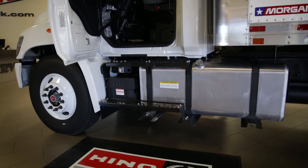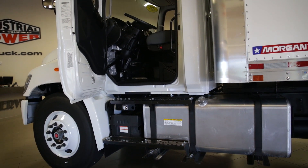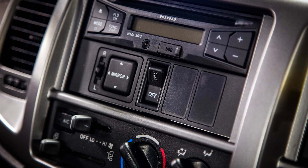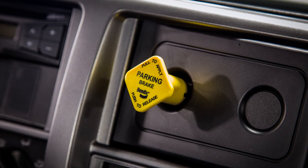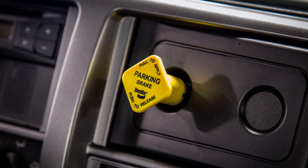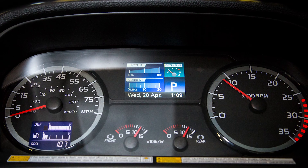Compared with its competitors, the Hino 268A comes loaded with options such as Bluetooth radio, AC, telescoping steering wheel, cruise control, and air brakes. Air ride suspension is also an available option.